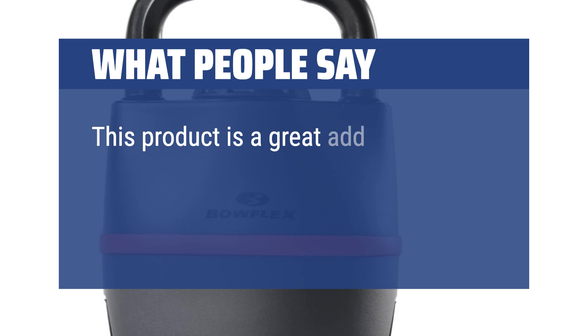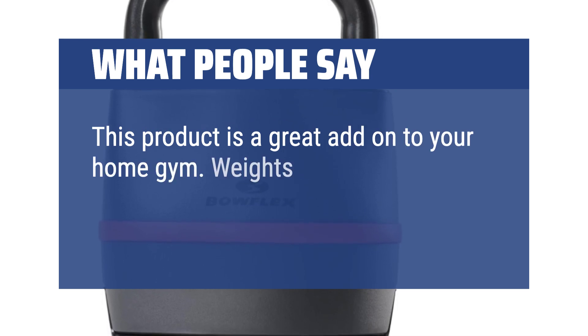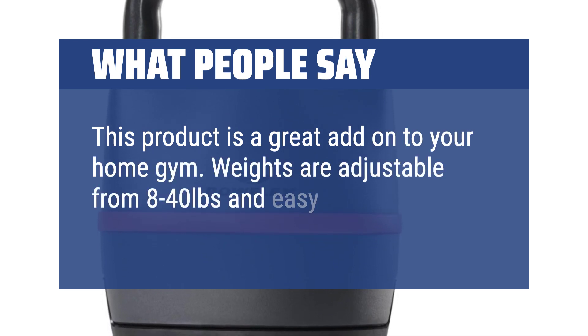This product is a great add-on to your home gym. Weights are adjustable from 8 to 40 pounds and easy to click to change.